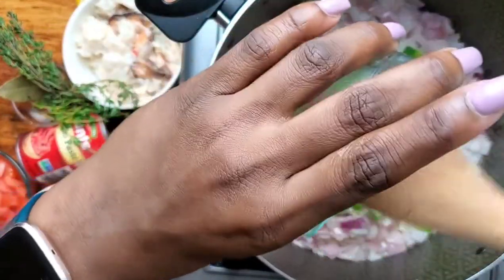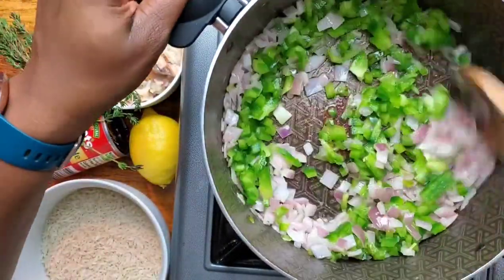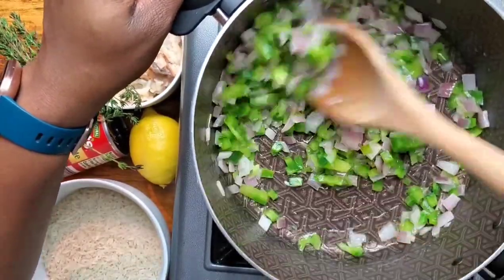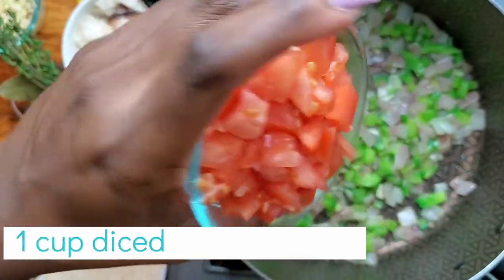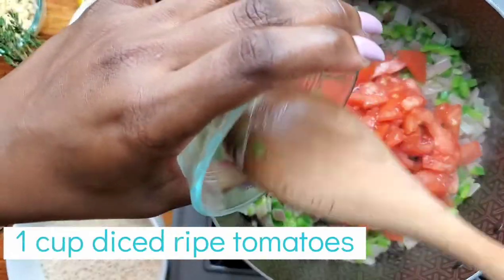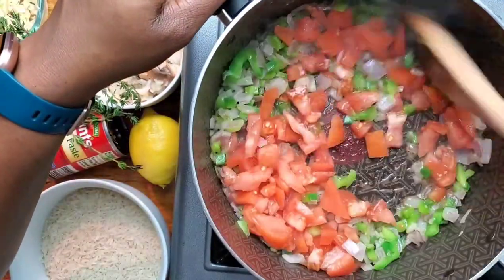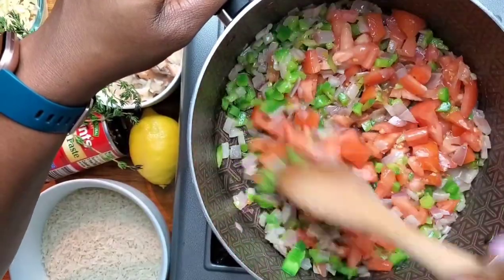You want to use colored peppers because the sweetness of them is much higher. And if you've been watching my rice dishes, you know we're going to caramelize both of these aromatics right now. We're going to add one cup of diced ripe tomatoes — please don't use green tomatoes, use diced ripe tomatoes. The riper the better for rice and for stews.